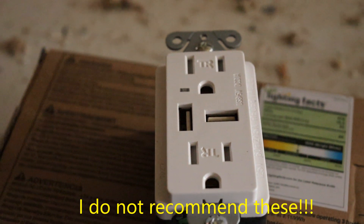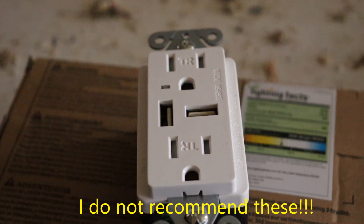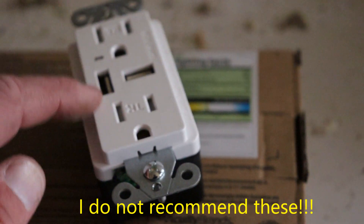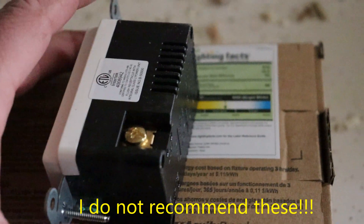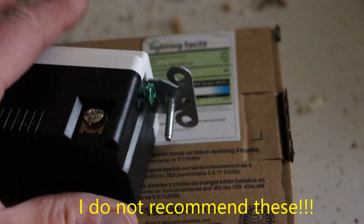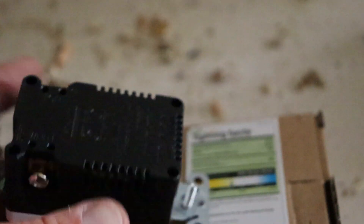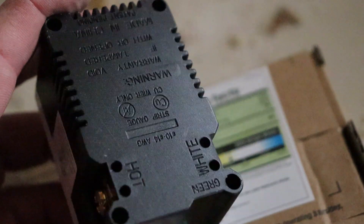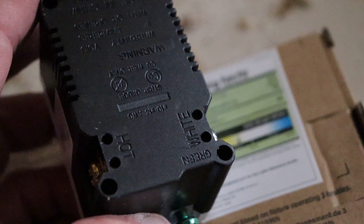This is our outlet — TR, tamper resistant. That's new code. It's a duplex outlet with two outlets and two USB connections. It's got gold screws — gold is your hot, brass, whatever. Silver and white is your neutral. Green is your ground, and this tells you on the back so you can't mess it up. What I don't like about this is it has the push-in connections, so we're going to have to use those.